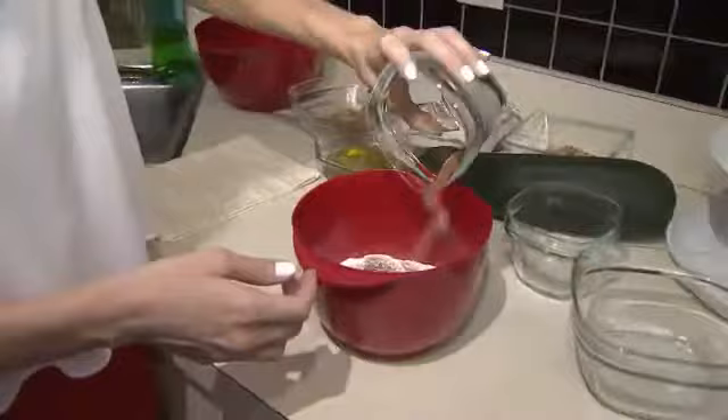We're going to start with the dry ingredients. So we'll start with the flour, the baking soda, nutmeg, and our salt. Just sprinkle those in, and just make sure that they're all mixed up good so that you have a nice, consistent mixture.